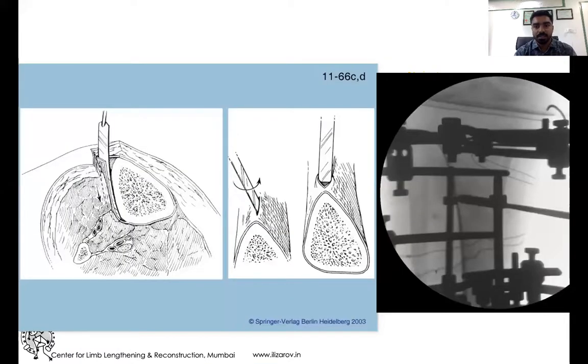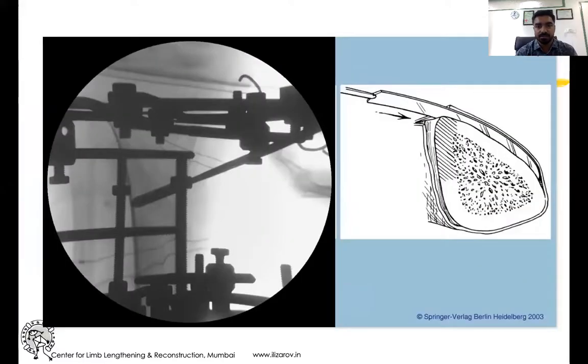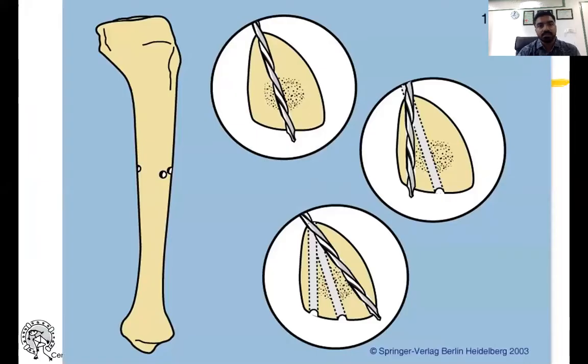You can see in the image as well as the C-arm image the periosteum being elevated on the lateral side and then on the medial side. Then we use a sharp drill bit, around 4.5 to 4.8 millimeters. Use the drill sleeve and put multiple holes in different directions from the same two-centimeter incision.